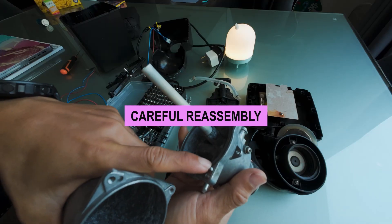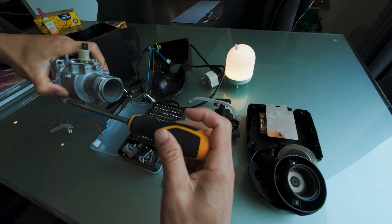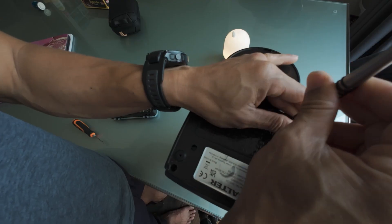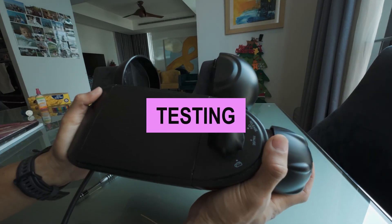Now I think it's all good. It's time to put it all back. Make sure that little alignment is correct. Carefully reassemble all components in the reverse order of disassembly, ensuring all screws are securely tightened. All set up. Time to test whether it works or not.